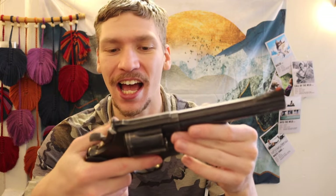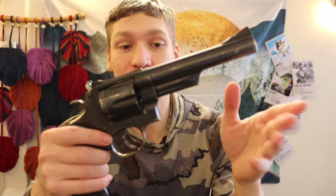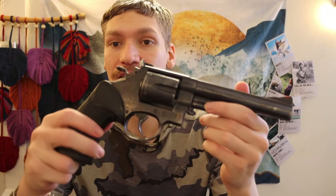People always think it's a 327 or a 357 Magnum, but this is a 29 — just a bone-stock, old-school 29 — and this is my hiking and backpacking bear gun for the most part.